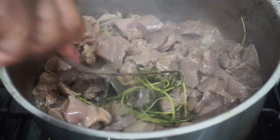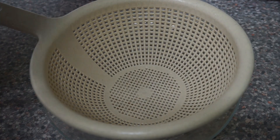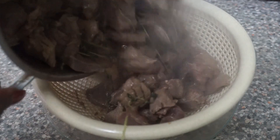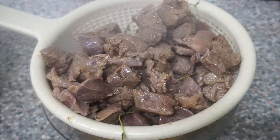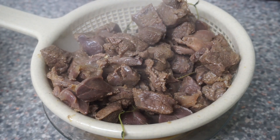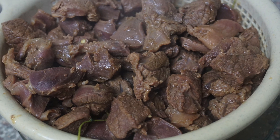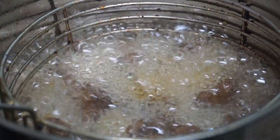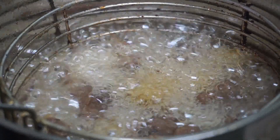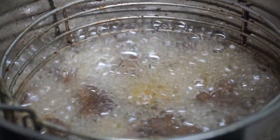Once you've added the ingredients, leave it on the fire for about five to ten minutes and then it's time to drain so that we can fry. While you wait for the meat to drain, heat up some oil so you can deep fry straight away. Deep fry the meat for no longer than ten minutes, because you don't want it to be dry and hard.